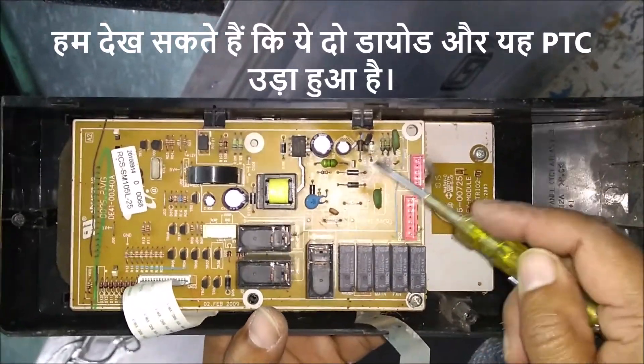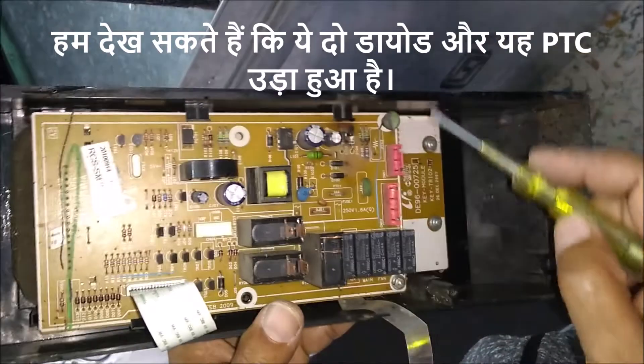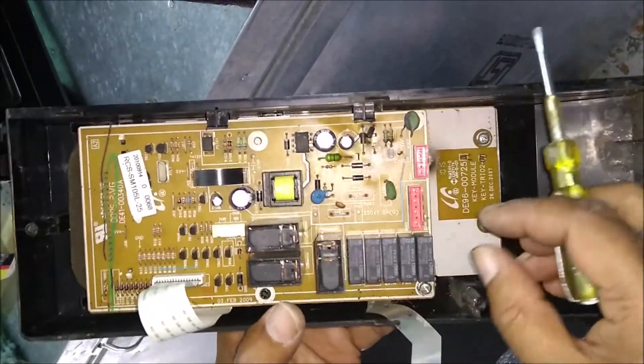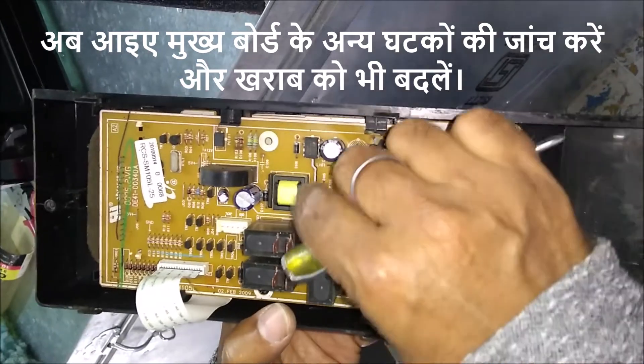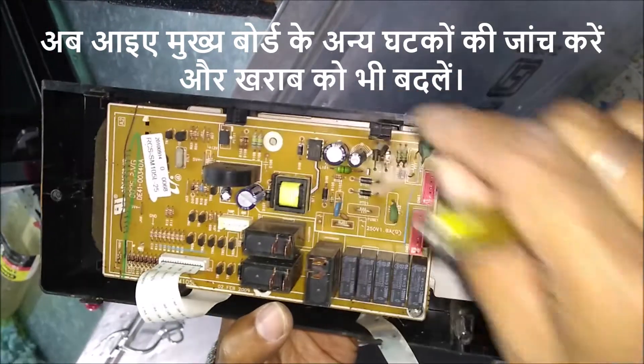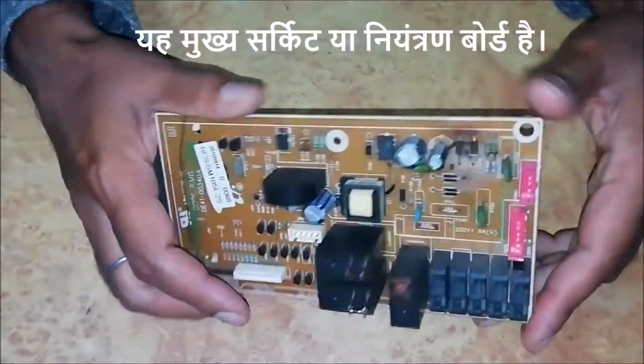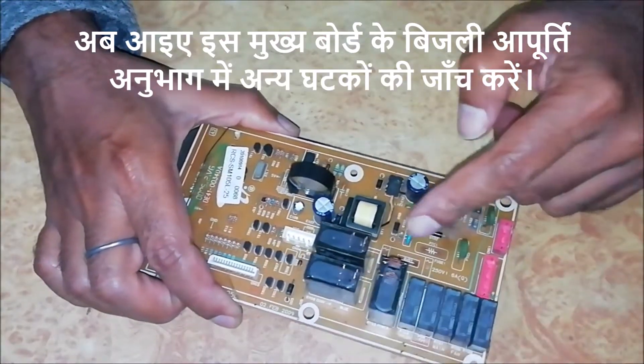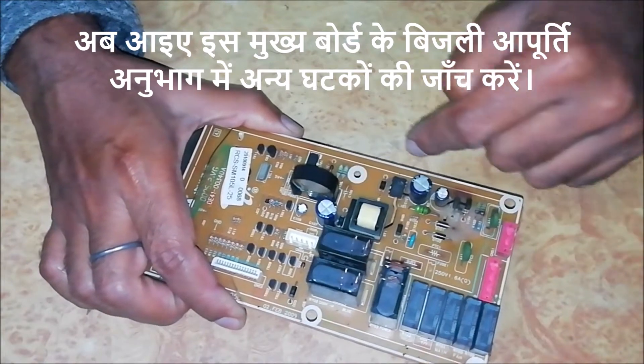We can see that these two diodes and this PTC are blown. Now let's check the other components and also replace the bad ones. This is the main circuit or control board. Now let's check the other components in the power supply section of this main board.